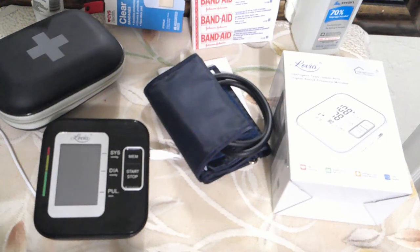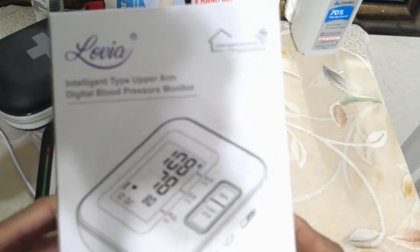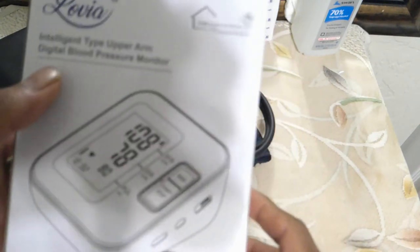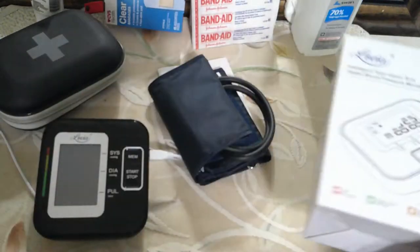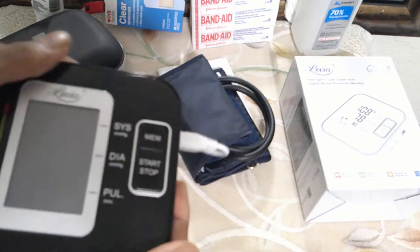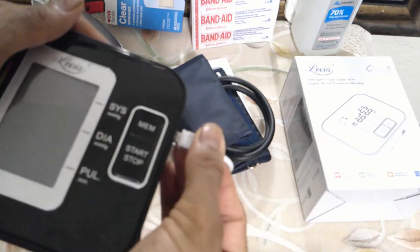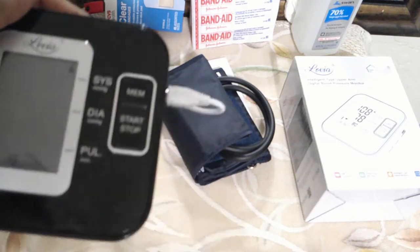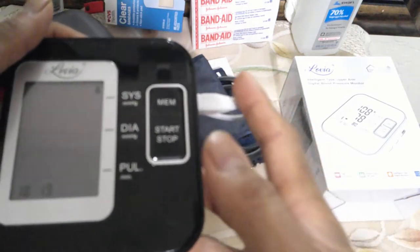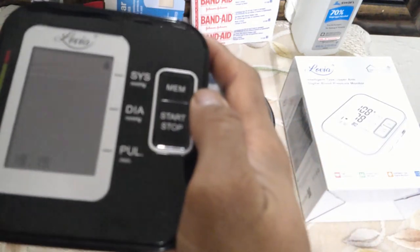This time we are going to be answering the question of how do you set the date and time sequence on this blood pressure monitor. It's a fairly easy step. All you have to do is plug in the blood pressure monitor initially into the power outlet or the battery. Once you do that, it is going to come up with the memory mode and the date and time on the bottom.